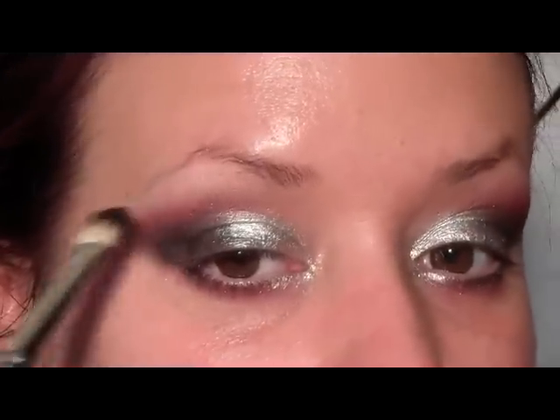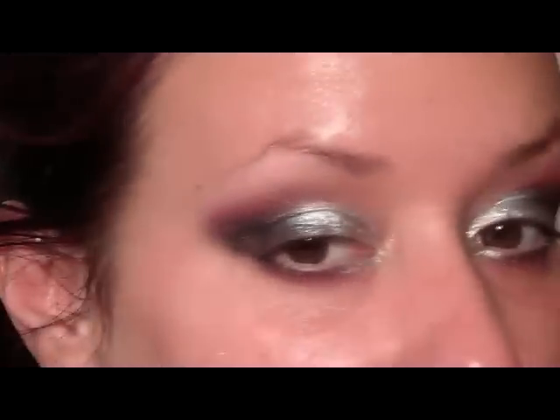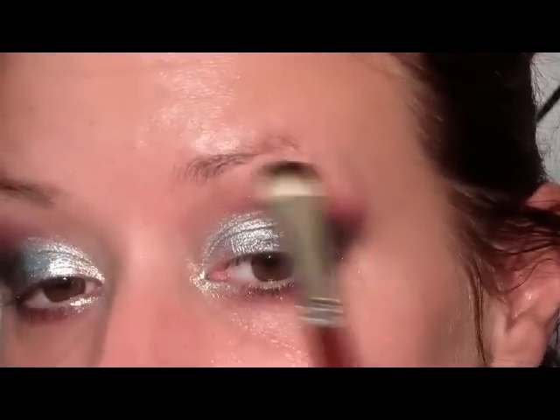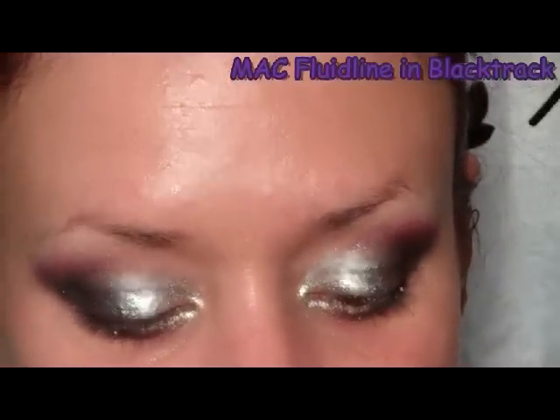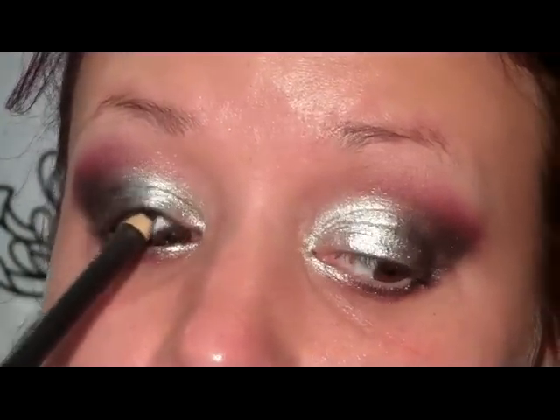Since we have so much sparkle going on in the lower part of the eye, I'm going to use a matte shade to highlight the brow bone so we don't look like a disco ball. I'm going to line the inner waterline using Black Track Fluid Line dipped into a black kohl pencil — this just makes it easier to line because brushes can be abrasive on the inner part of the eye and uncomfortable.